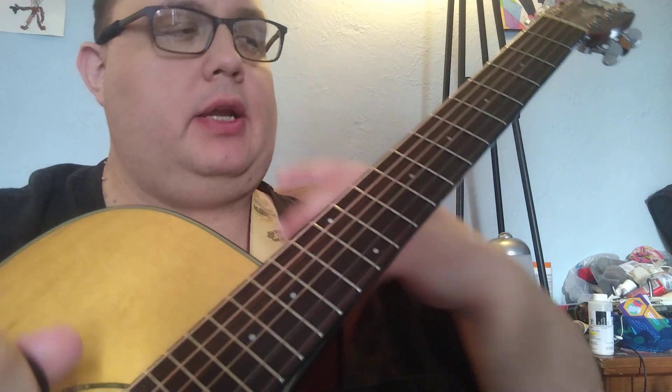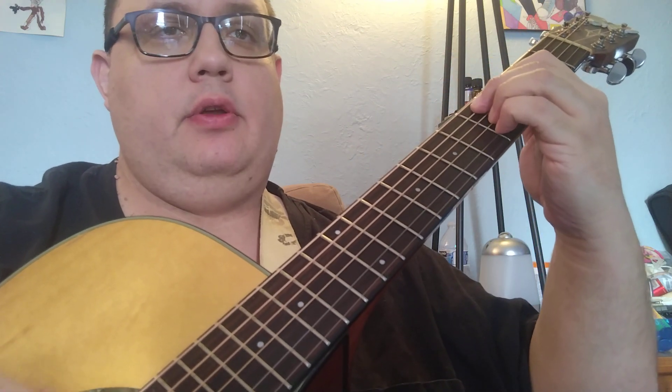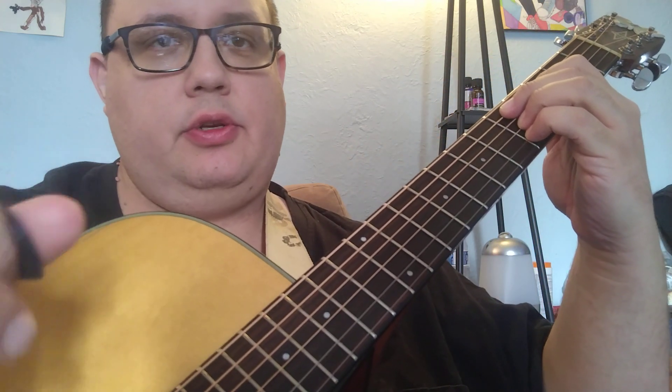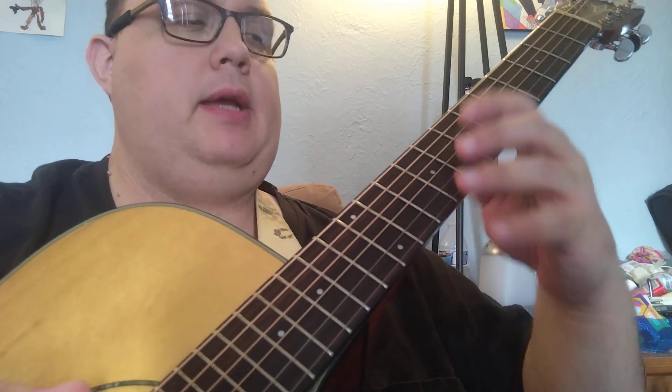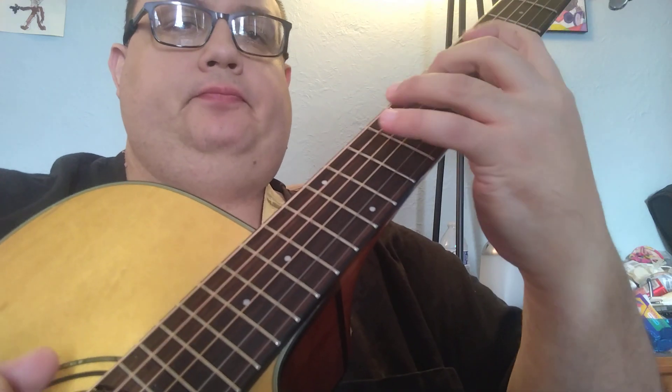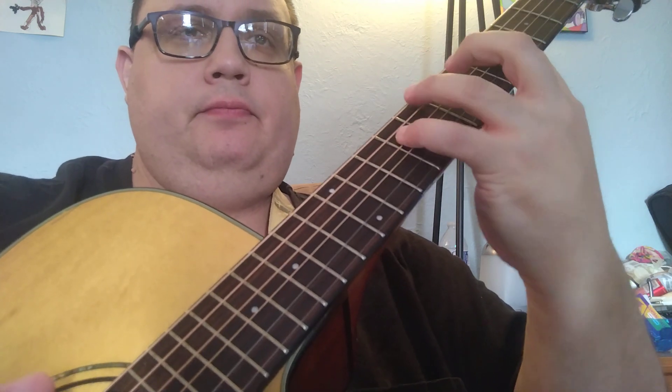So just A minor, G7 or D9 — dominant D9 — to a G major or G major 7. I've got a 13 here. We're going to kind of hit all the bases. I'm just playing on A minor 7, or A minor 9 actually.